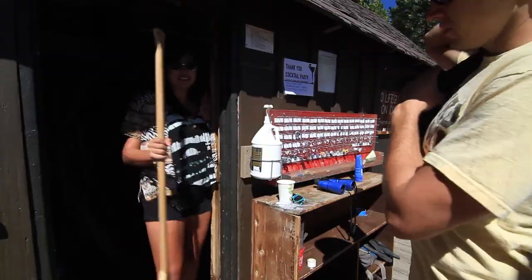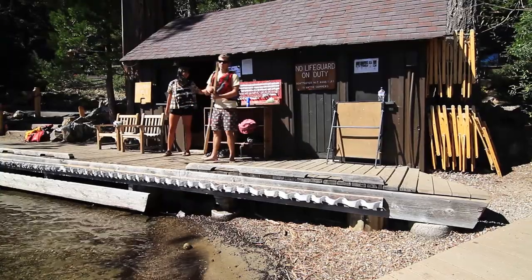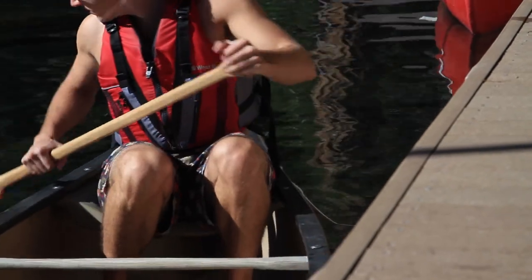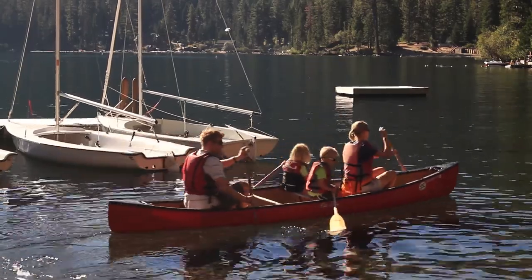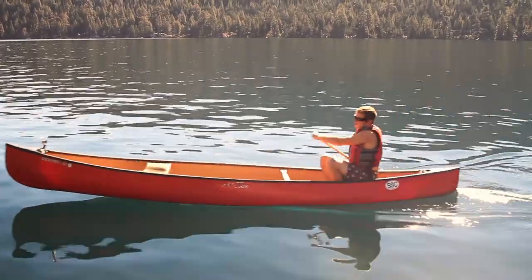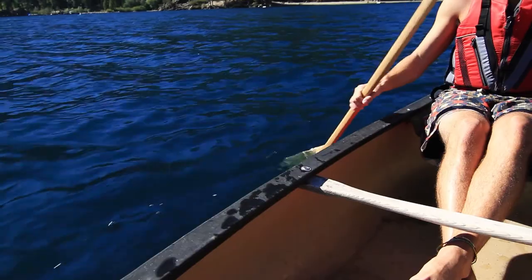Once you go to the boathouse, one of our helpful staff will get you fitted with a life jacket and a paddle, and then they'll help you launch your canoe and you're ready to go out on the lake. The canoes here at camp are tandem canoes — they're made for two people. If you're going out by yourself, I'd recommend sitting in the back seat. It's a lot easier to steer and to paddle the boat.